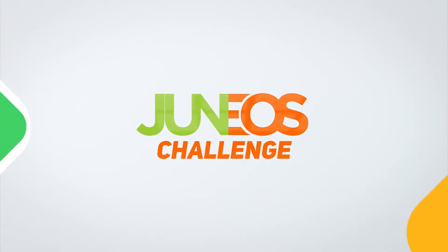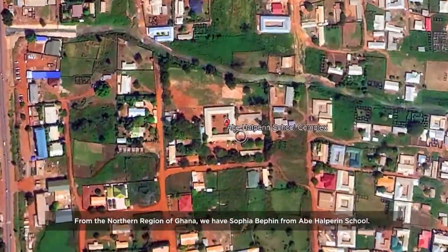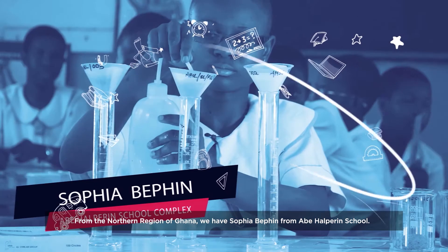GH For Spell Juniors Challenge. From the northern region of Ghana, we have Sophia Bethin from Abe Harprin School.